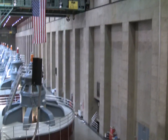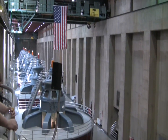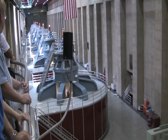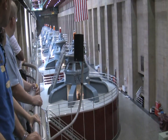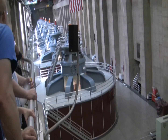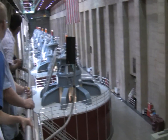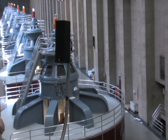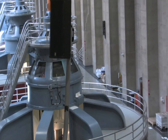These generators are seven stories in height, but you're only seeing the top 30 feet. Look in the gray area and you'll see a lighted window, and in that window you'll see a steel shaft. That steel shaft actually goes down below the floor 40 more feet, where it hooks up to the Francis-style reaction turbine that we talked about on our first stop.